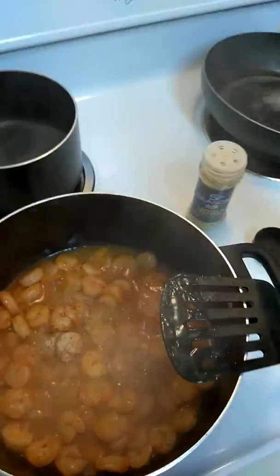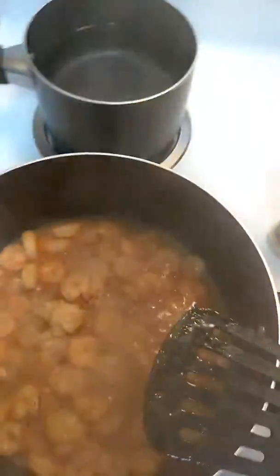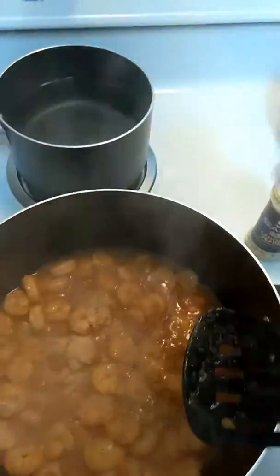And some garlic, some salt, and some pepper.